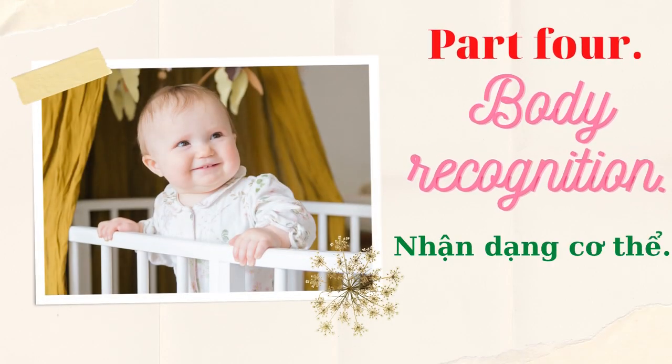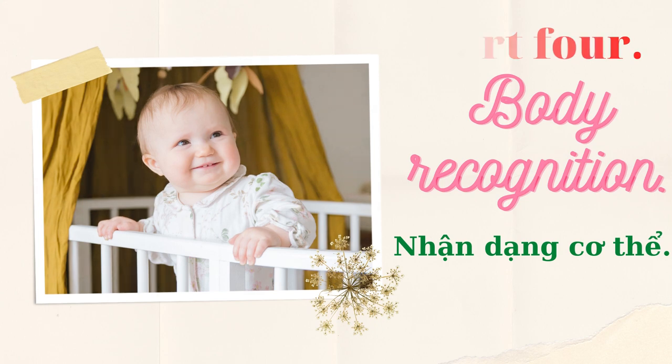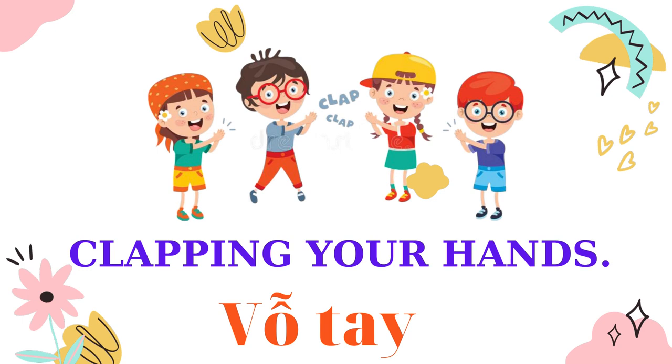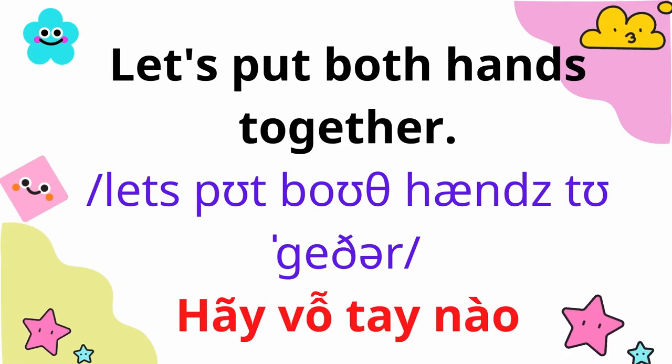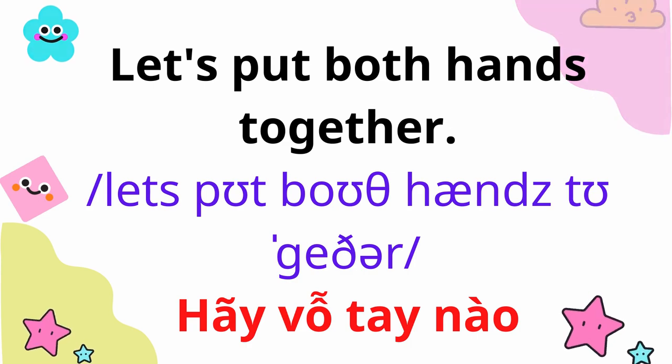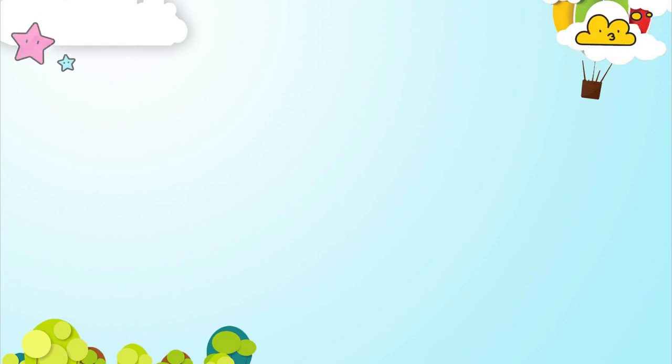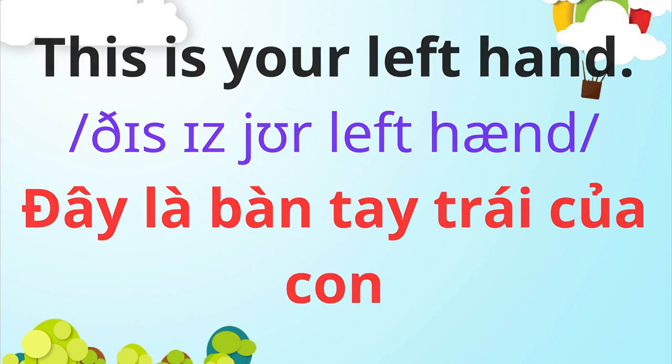Part 4: Body Recognition — Clapping Your Hands. Let's put both hands together. This is your right hand. This is your left hand.